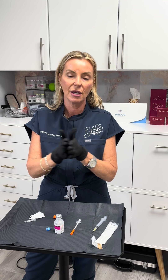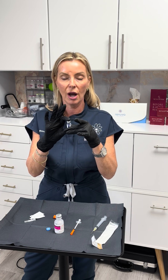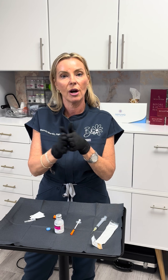Let it set for about 10 minutes before you inject. Once you've got it reconstituted, store it in the refrigerator. Then draw up — usually it's about 10 units, but depending on which peptide, look at your dosage to draw up and inject yourself.